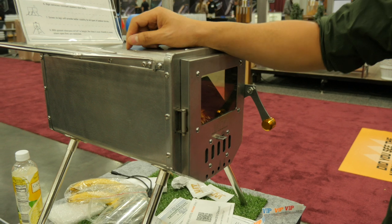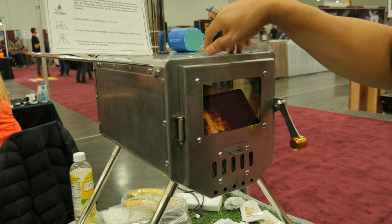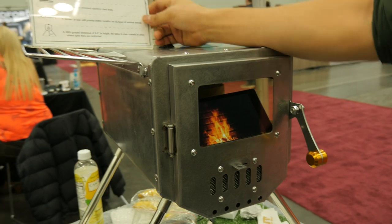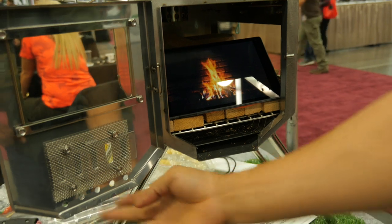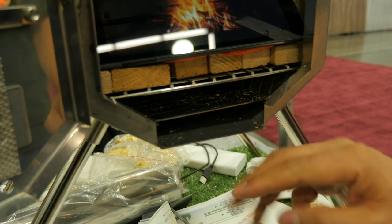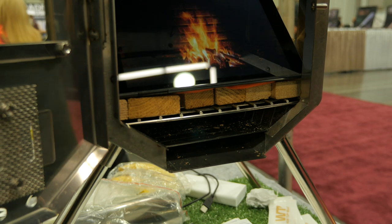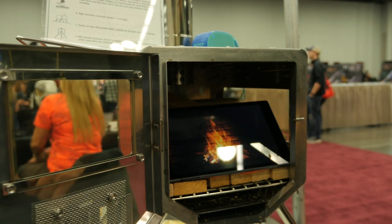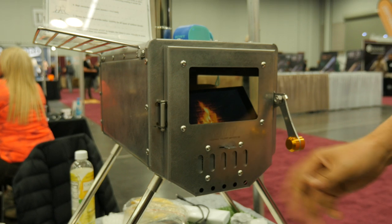This stove I designed around two years ago and it comes with everything you need when you go to the field — camping, hunting. The stove itself is covered with a secondary burn system, so all the oxygen is actually going underneath the tray and it creates a secondary burn on the backside, so it burns all of the unburned gas and creates very clean burns.